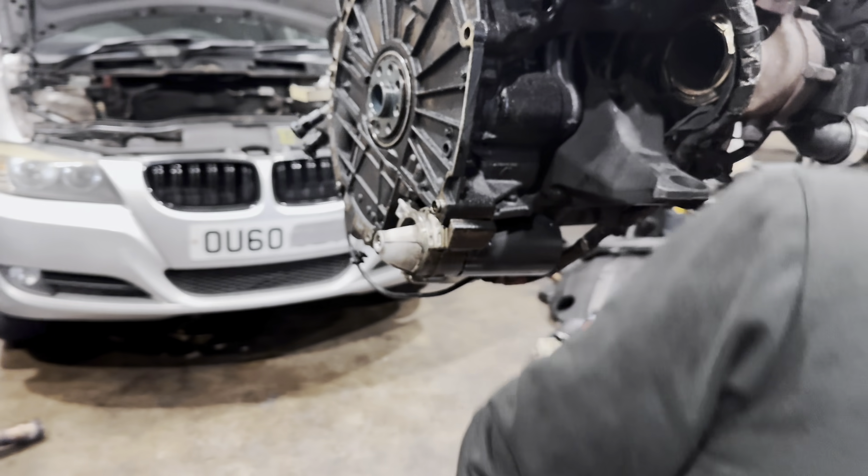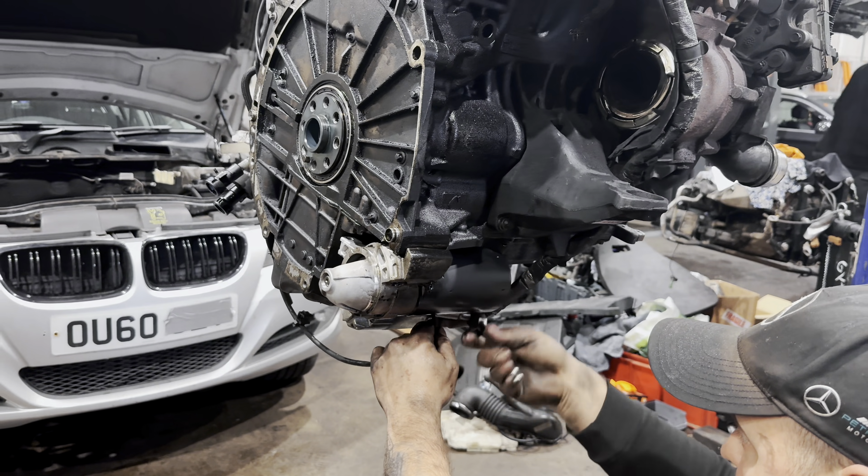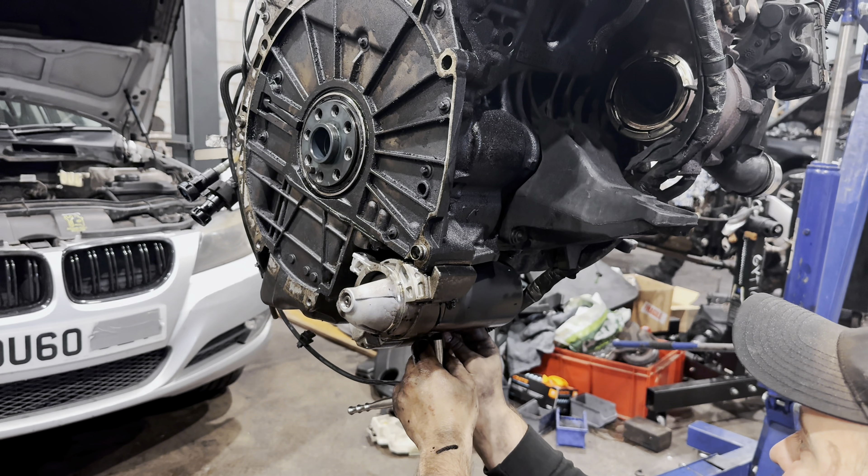It's full of oil. It's a new starter motor — somebody was very optimistic thinking it's a starter motor problem. When you drive a BMW you shouldn't be optimistic; you should be prepared for big bills.